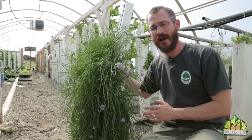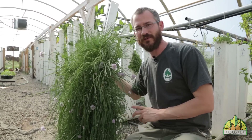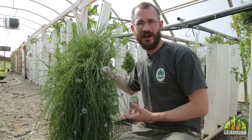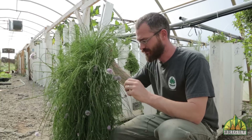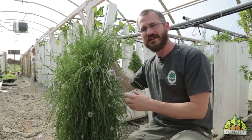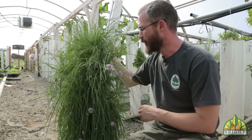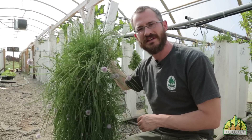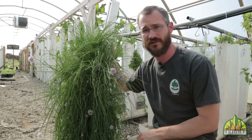Chives are a great starter crop for beginners because they're really productive and really forgiving. It takes them a while to get going — whether you plant from seed or divide bulbs from someone's garden — but when you're first starting out, plant them right on top of each other. Within a few months you're going to have a really dense tower of chives that you can cut again and again for years sometimes.